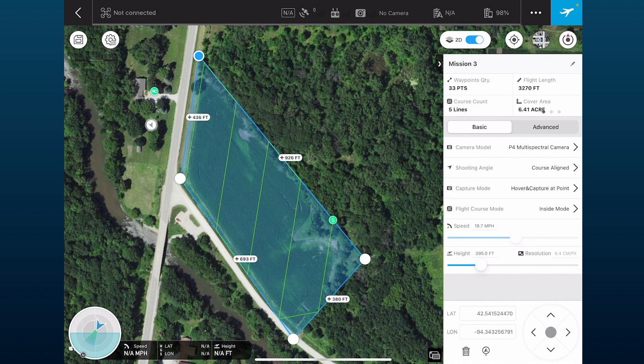My height is set at 395 feet since it doesn't really matter if I have high-resolution photos for this flight. If I wanted higher resolution, I'd drop it down — I wouldn't go any lower than about 115 feet or 35 meters. That gives us the best data we can possibly get.